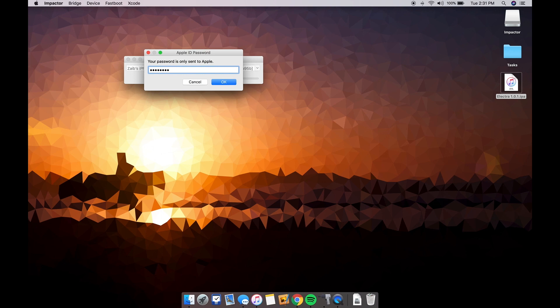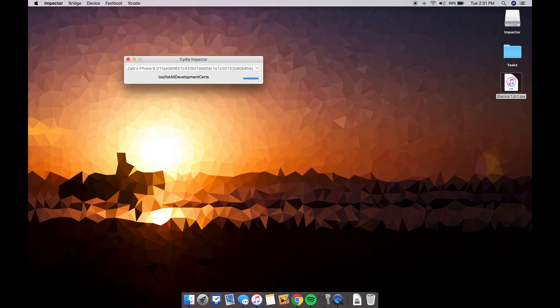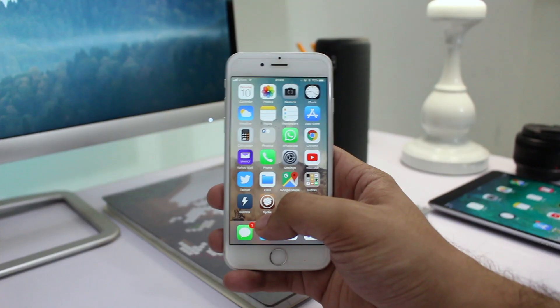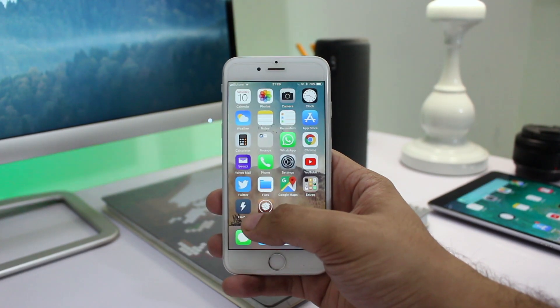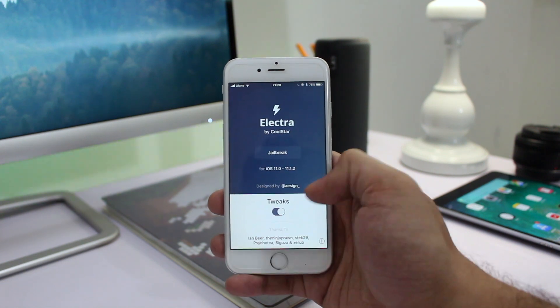All you have to do is download the latest Electra IPA — the link is given in the description — then drag and drop it onto the Cydia Impactor tool, enter your iTunes email address and password, and wait for the tool to do its job. After completing the jailbreak process, you still won't be able to launch Cydia.